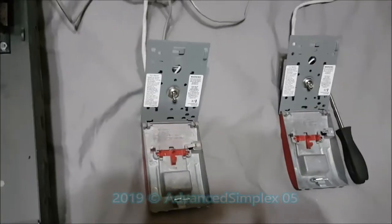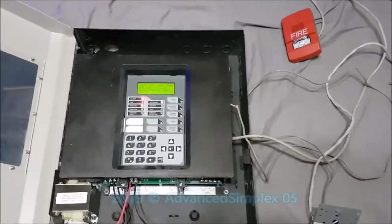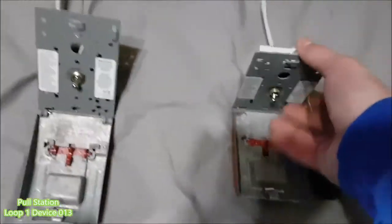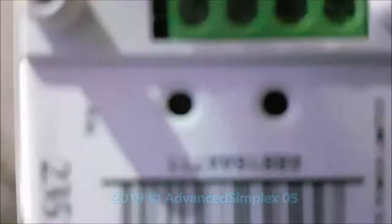We'll start with one of the Sigla 270s — device 4 as it shows on the panel. The pull station is activated, so we're going to activate device 13 which is this one. You can see the LED on the back of the addressable module flashing — yep, there it is.